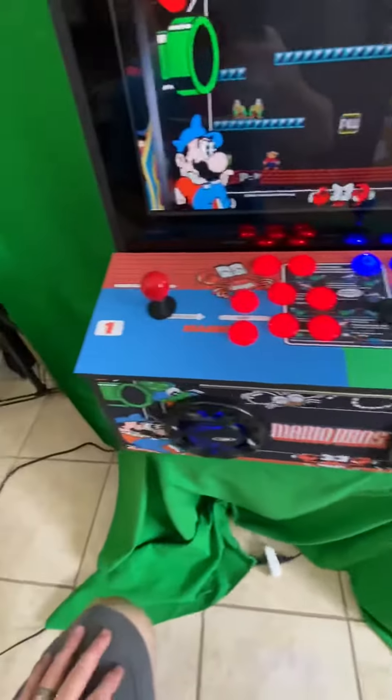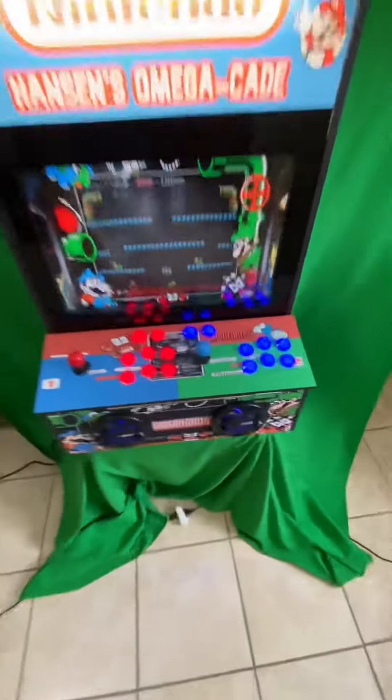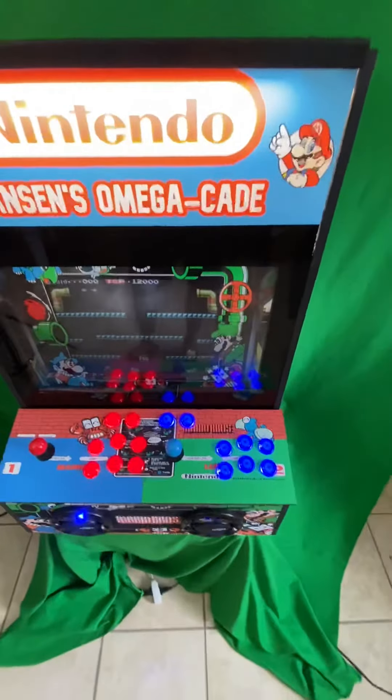That's the original control panel from the original Mario Brothers arcade machine, so I went ahead and just put it on there. It doesn't exactly line up, but that's not really the point. The point is it's just like a piece of history.